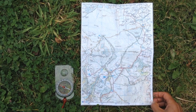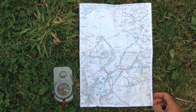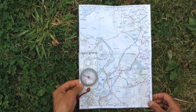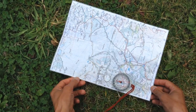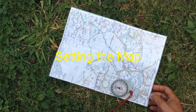What I need to do is twist the map round so it represents what's around me in real life, so the top of the map faces north. The way I do that is I simply put the compass on the map, and then I twist the whole thing around until the red needle points to the top of the map. And that's called setting the map.